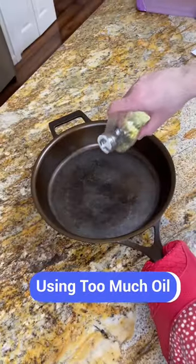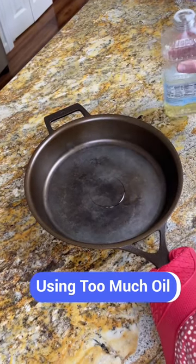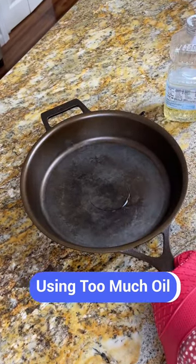The most common mistake is using too much oil. Using too much oil will result in a sticky gummy surface that will eventually flake off.